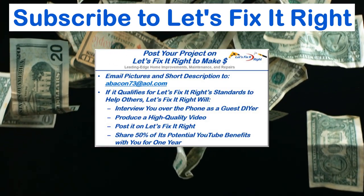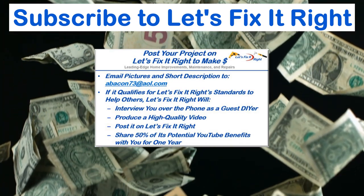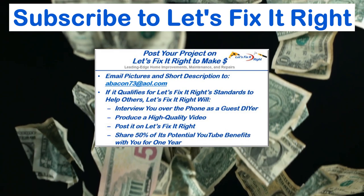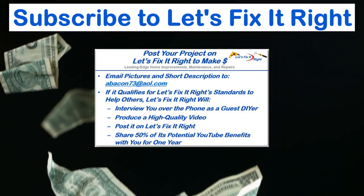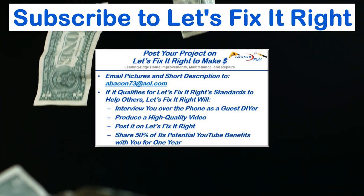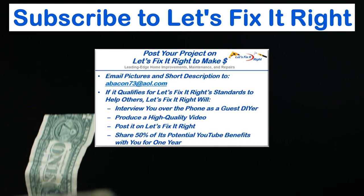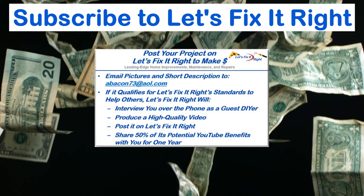In addition, if you have a great project that you want to post on my YouTube channel, email me some pictures and a brief description of it. If it qualifies for the Let's Fix It Right standards to help others, I'll interview you over the phone as a guest do-it-yourselfer, produce a high-quality video, and post it on my Let's Fix It Right channel. For the year following this posting, I'll share 50% of the potential YouTube benefits with you.